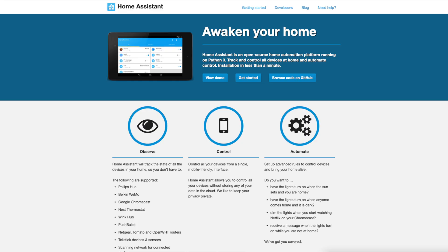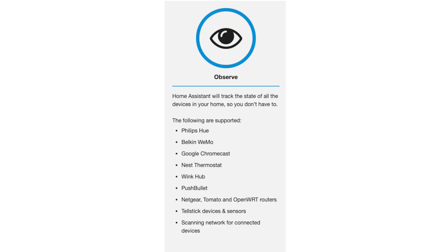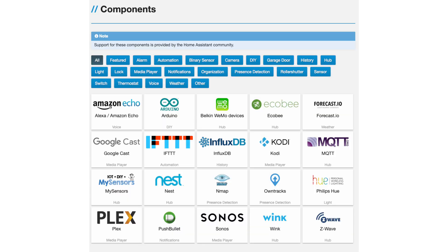For those of you that are new to the world of home automation, Home Assistant is an open source home automation platform that's been improving the way we interact with our homes since its first release way back in September 2013. From its humble beginnings, Home Assistant has undergone significant transformations. Initially, it supported only a handful of devices, and it was super difficult to set up and configure.